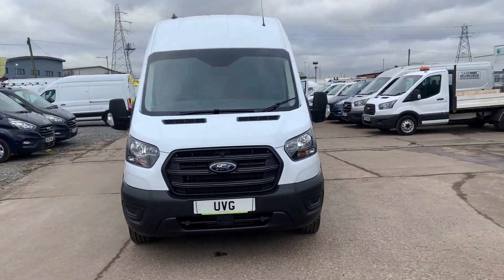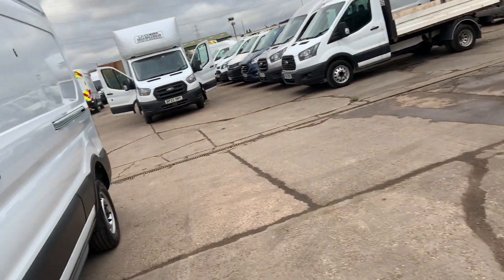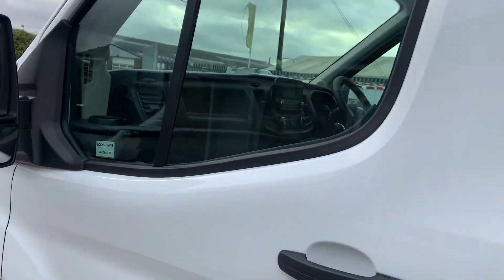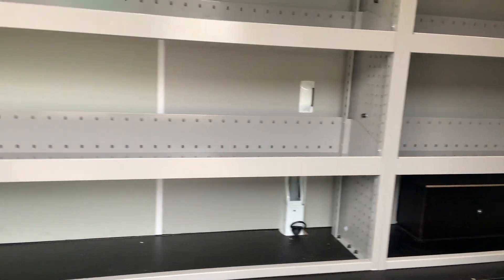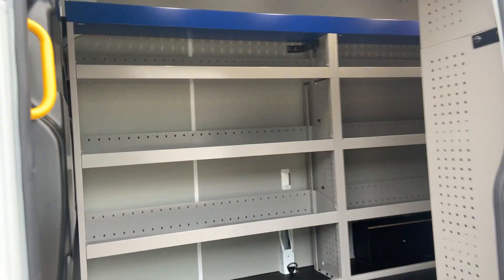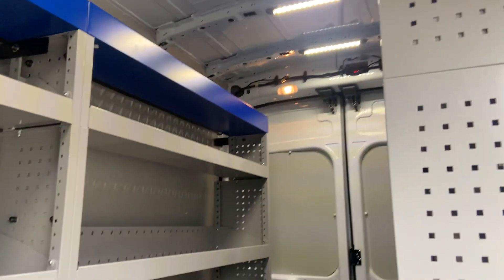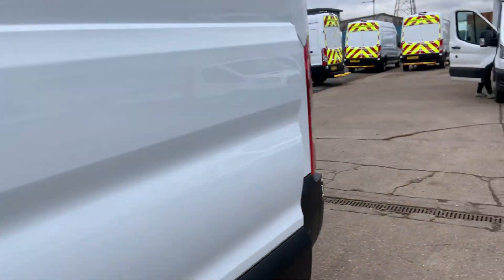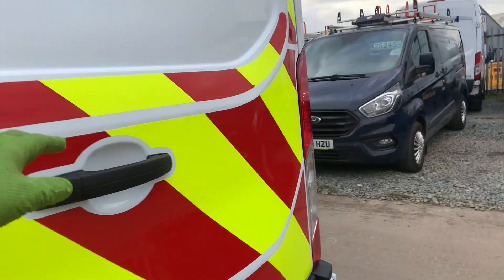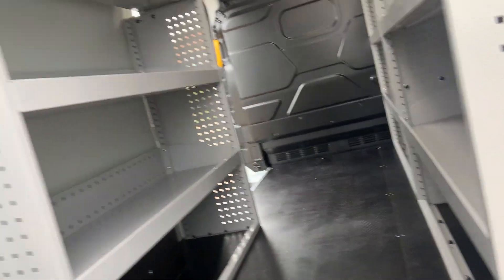I'll show you inside now. Also, if you didn't notice, on the rear step it's got integrated reverse sensors. Inside, top of the range racking with four strip LED lights for extremely good, even lighting. Locks of Vans on the back door again — you definitely want the extra security on a new van.